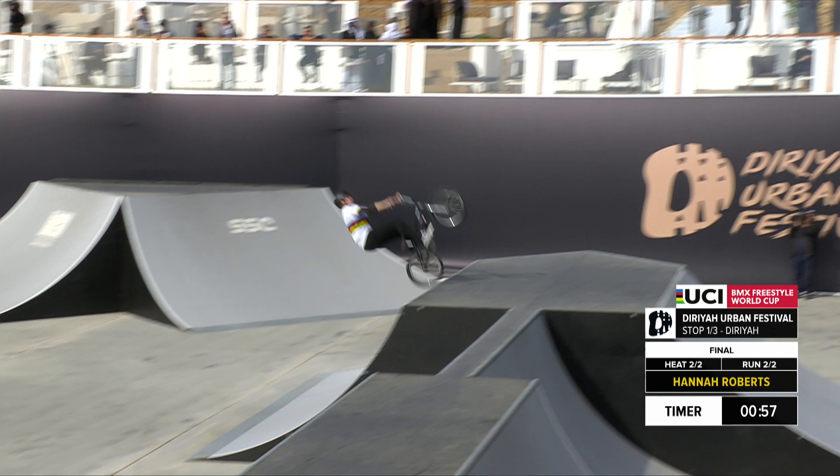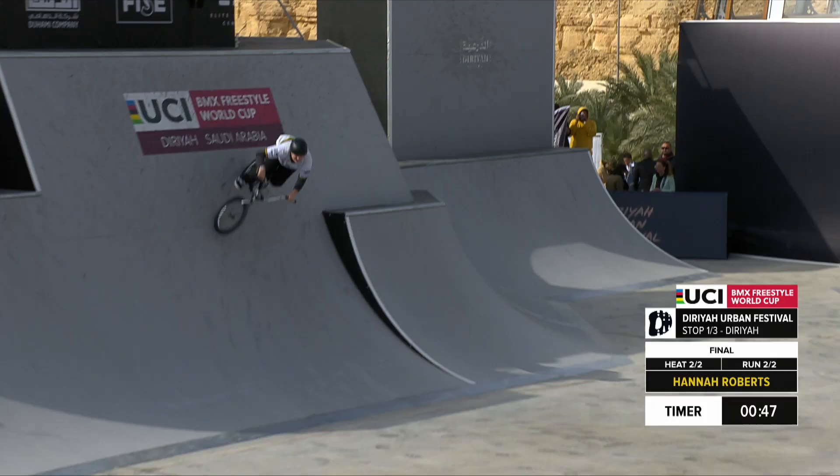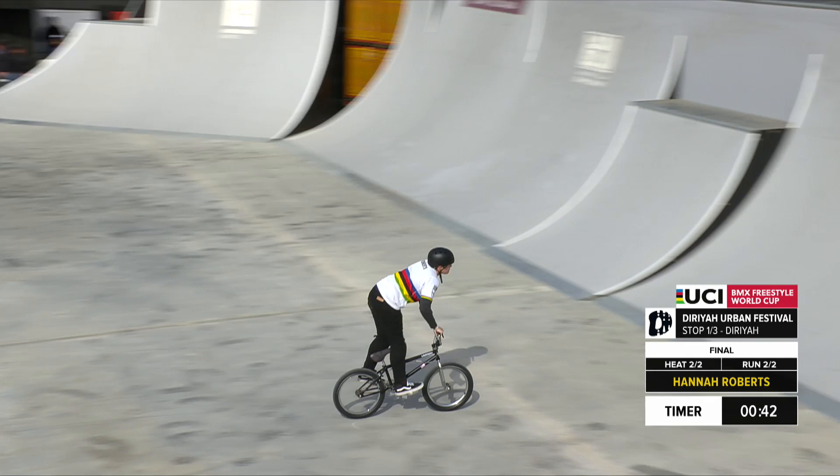Big backflip over the box jump. Hannah Roberts with an X up to bar spin — a very difficult combination having the X up first, then the bar spin. Hannah Roberts pumping the speed coming up over the spine, X up, grabbing the transition.